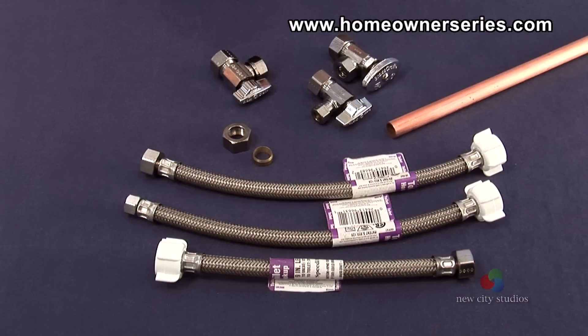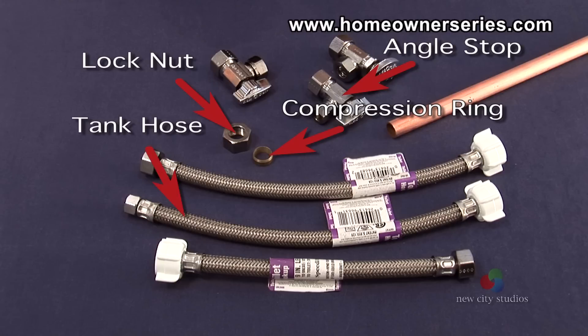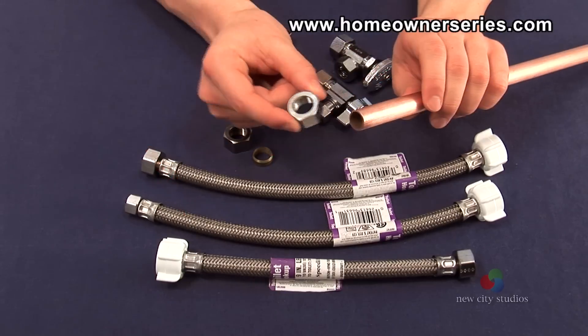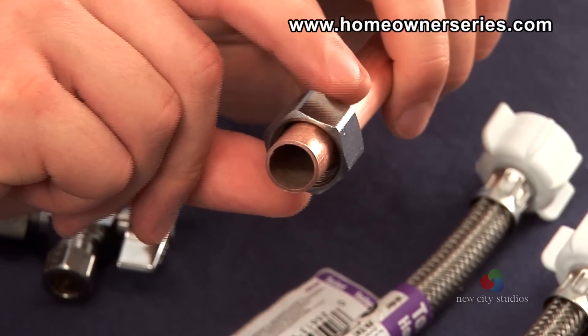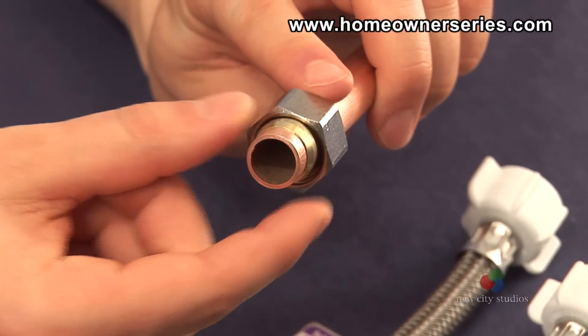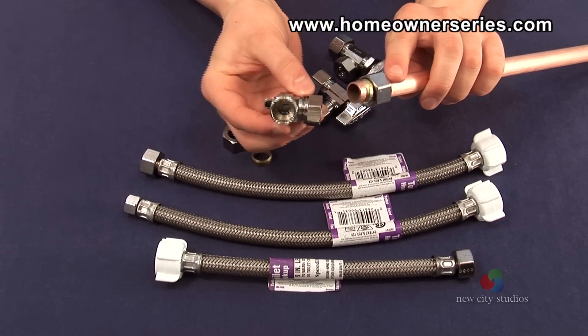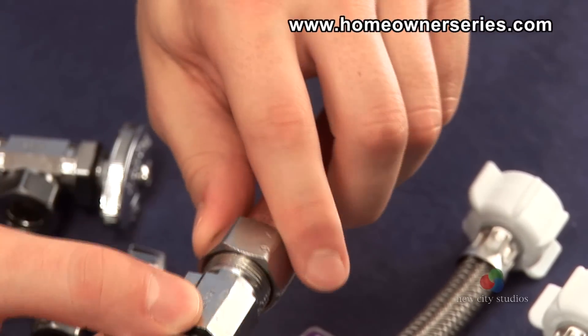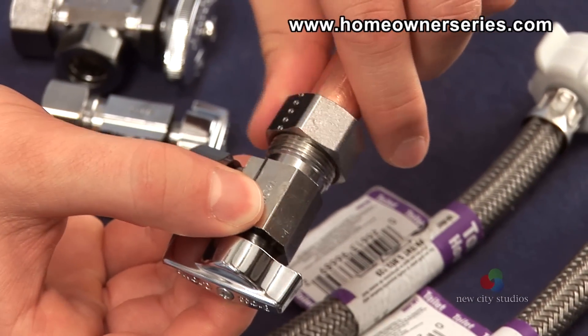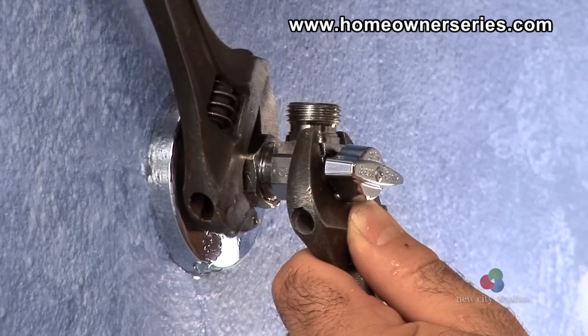This is the entire water supply assembly needed to make a copper pipe connection. This assembly includes the angle stop with compression ring and nut, and the toilet's tank hose. In order for the copper pipe to make the required connection, the valve's lock nut slides over the pipe. Then the compression ring is slid on the pipe. Next, the pipe is fully inserted into the angle stop and the lock nut is securely tightened. During tightening, the compression ring is compressed onto the pipe, creating a water-tight seal.